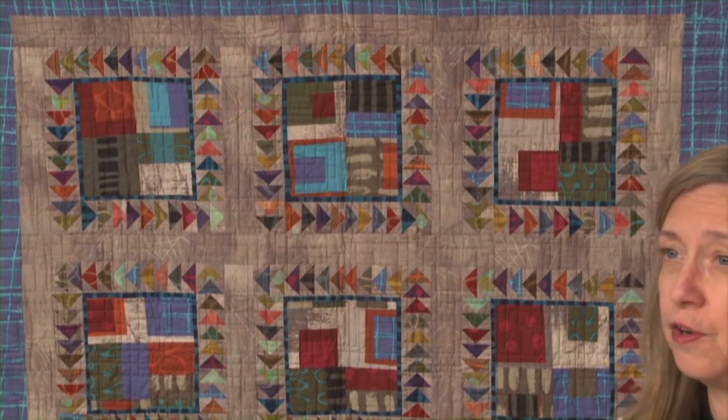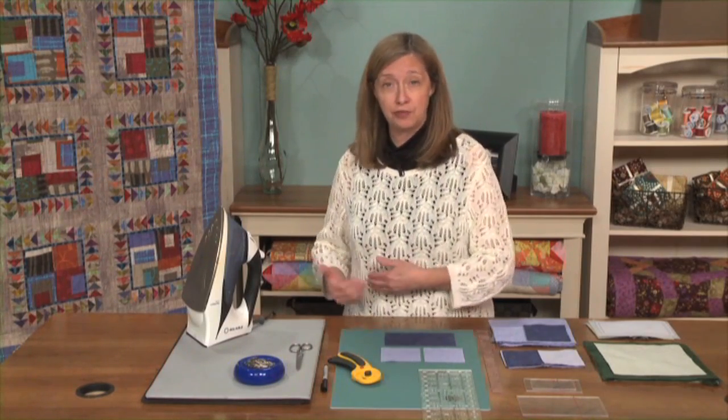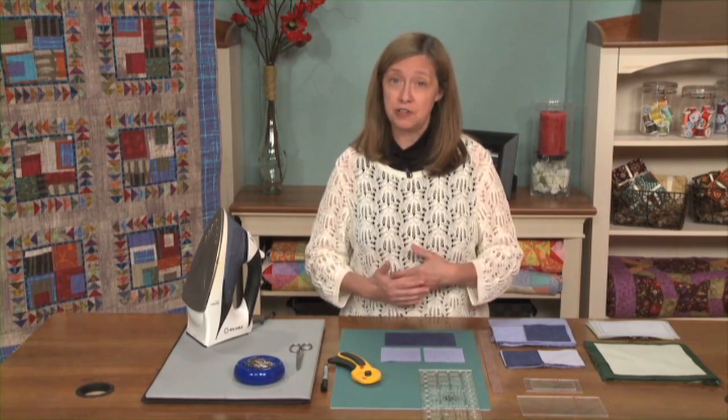Flying geese are also often what's used to create the star point on many popular star quilts. So learning to make flying geese is the same as learning to make star points, and you will find a lot of uses for those as well as for the flying geese unit used as you see it here.